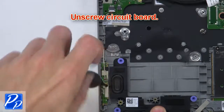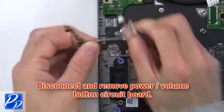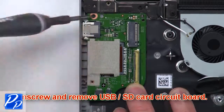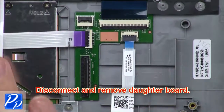Next, unscrew the circuit board. Now disconnect and remove the power volume button circuit board. Now disconnect the circuit board cables. Then unscrew and remove the USB SD card circuit board. Then disconnect and remove the daughter board.